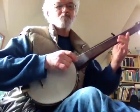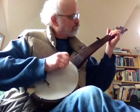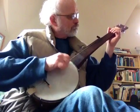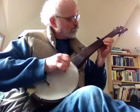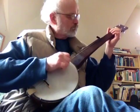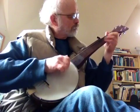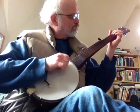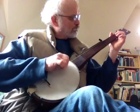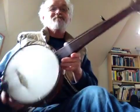So, this is Wildwood Flower. That's the latest. Thanks.